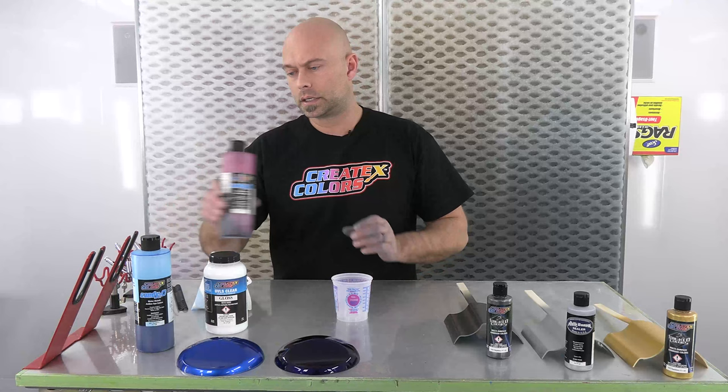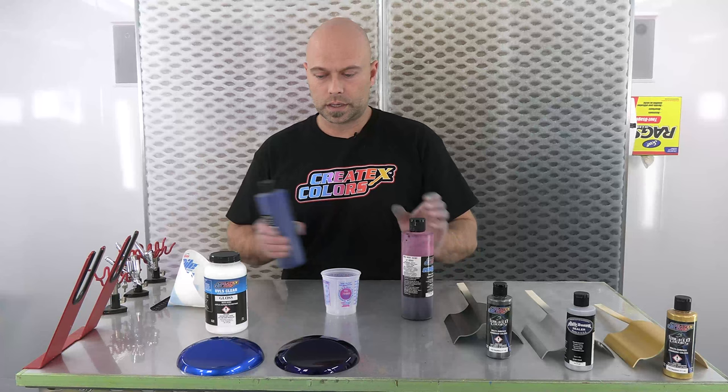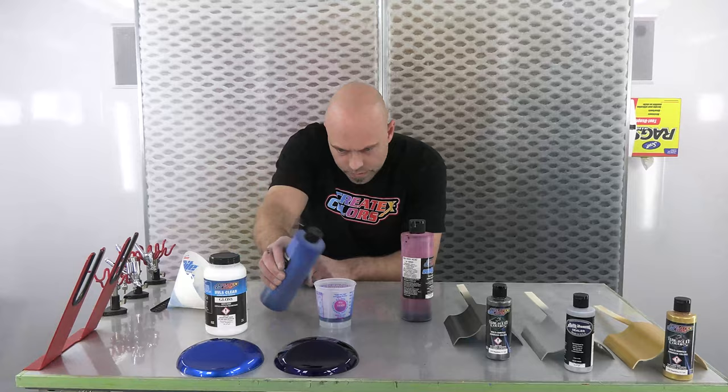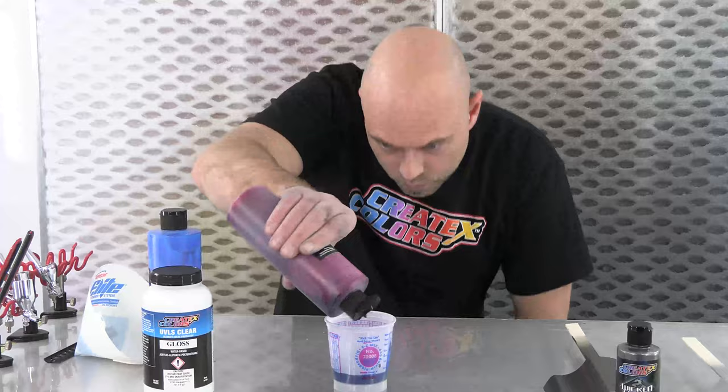We are going to move on to actually mixing our Blueberry color. Four parts Carib Blue to one part Sunset Magenta — that's right where we want to be in terms of tint strength. I have a mixing cup in front of me, and just going by those ratios we'll go right to the four-parts mark, then add one part of our Sunset Magenta.